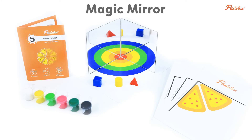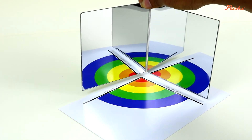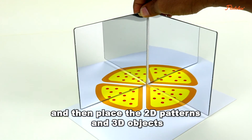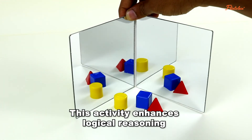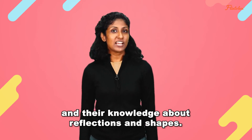The fifth activity is called Magic Mirrors and we will explore reflections and pattern repetitions. Adjust the mirror board in place and then place the 2D patterns and 3D objects in front of them to complete the pattern. This activity enhances logical reasoning and their knowledge about reflections and shapes.